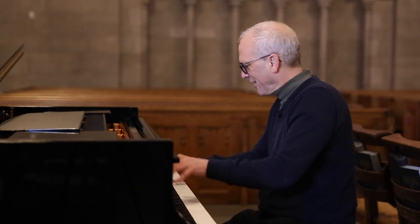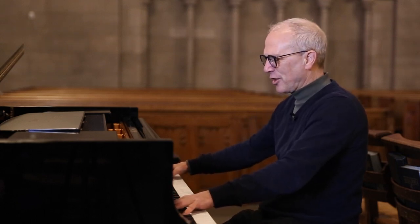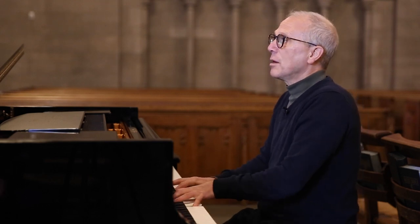This has so many sounds to draw from. The colors that you can get on this piano are incredible. And no matter what you're doing, it just lends itself to so many different styles.